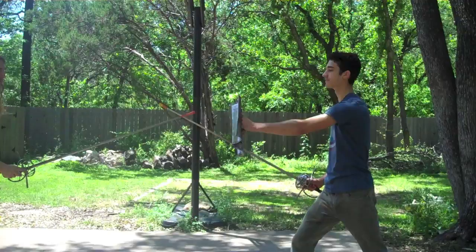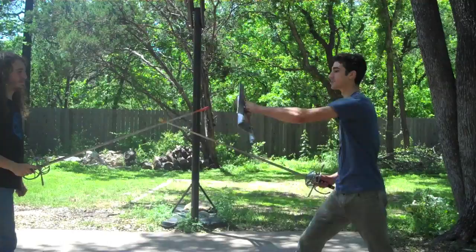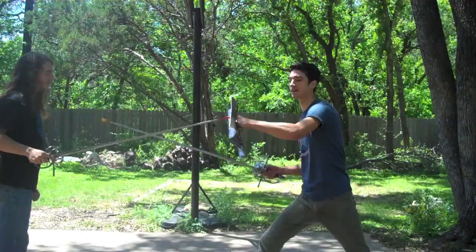With the buckler extended, if he throws outside and tries to wrap around it, I've got plenty of time to parry — there's a lot of space between the edge of my buckler and me. Another option, especially if I'm being aggressive, is to stab the face of my buckler onto his point. This locks his sword, especially when their natural reaction is to come forward with their blade. If I do this, it gets stuck on there really nicely and gives me lots of openings for an attack.